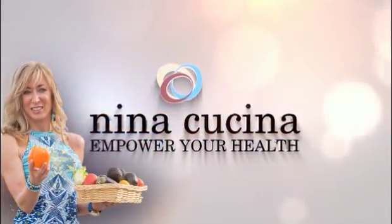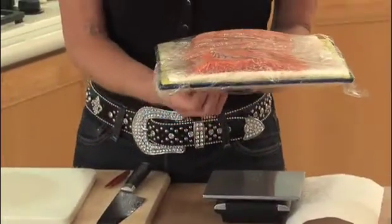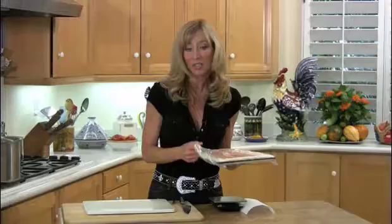Hi everyone, welcome to Nina Kucina. Today I am going to teach you one of the basics of cooking — how to portion fish. Portion control is very, very important to me. I think it is one of the keys to being thin.